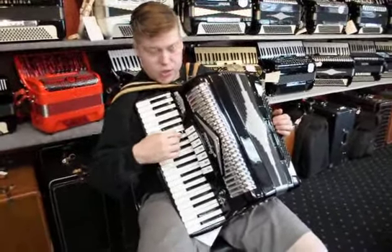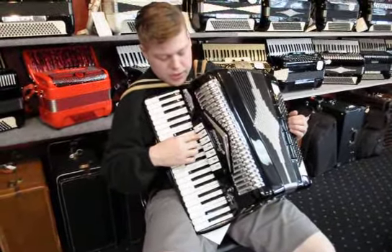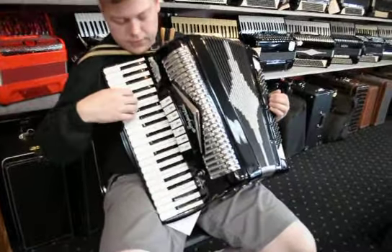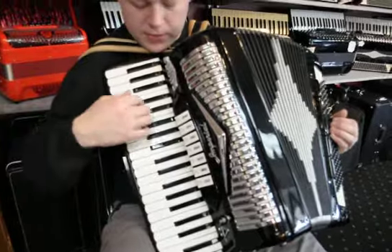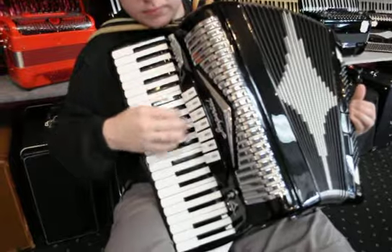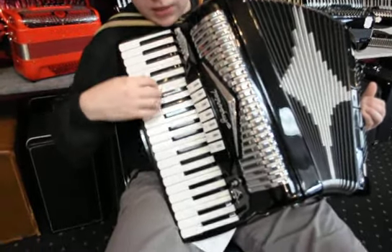It's got one tone chamber with the bass reed in the tone chamber. The switches are: musette, organ, master — which is also a palm switch — clarinet, tuba, and piccolo.